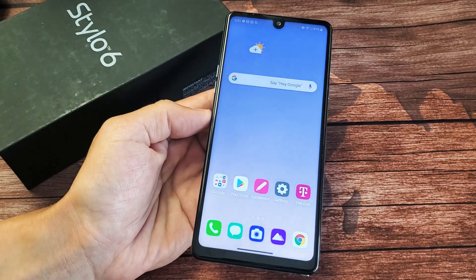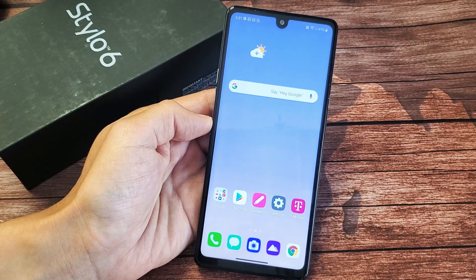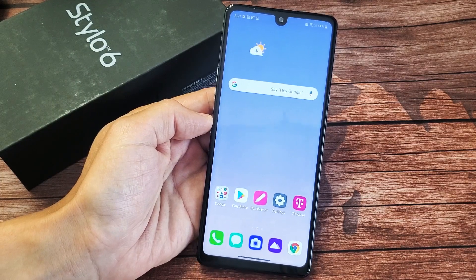Here's a LG Stylo 6. I'm going to show you three ways to take a screenshot as well as use the scroll capture function.